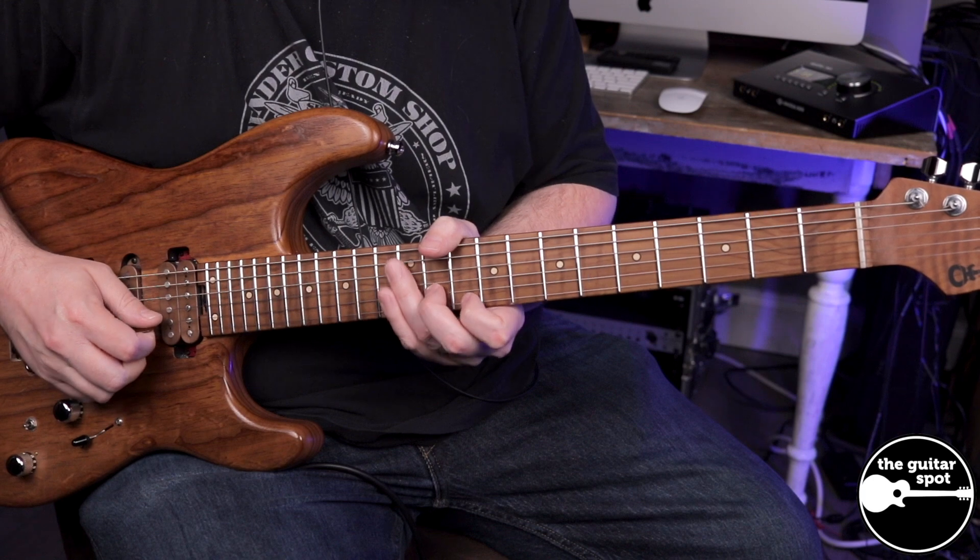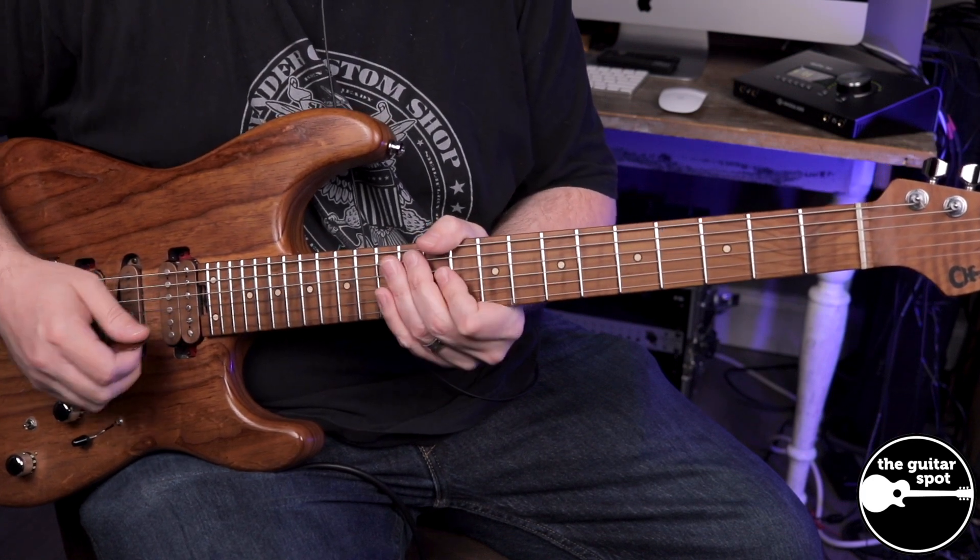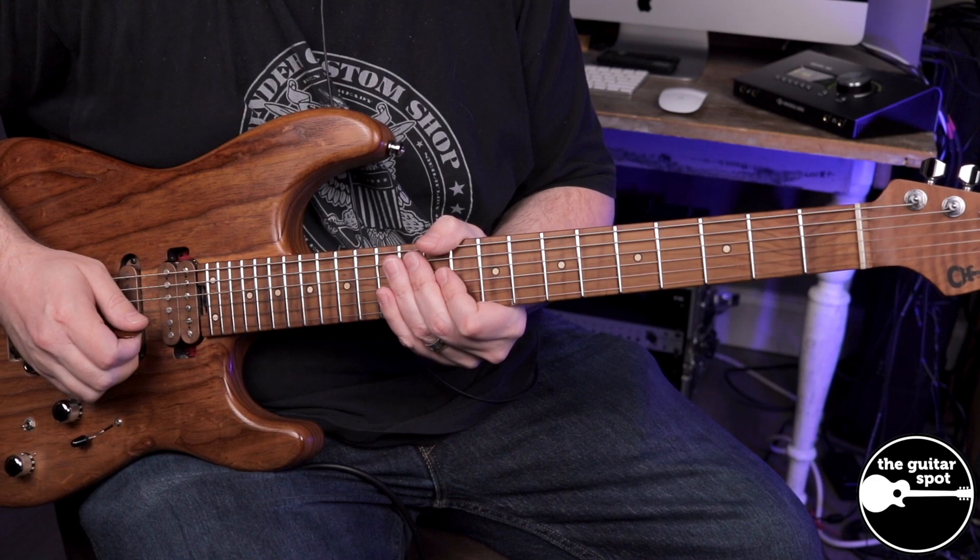So it sounds like this. And then I'm going to be plucking with my middle finger the high E string.